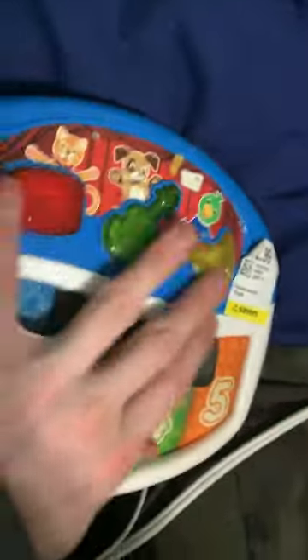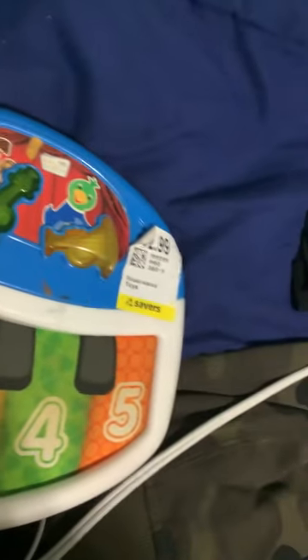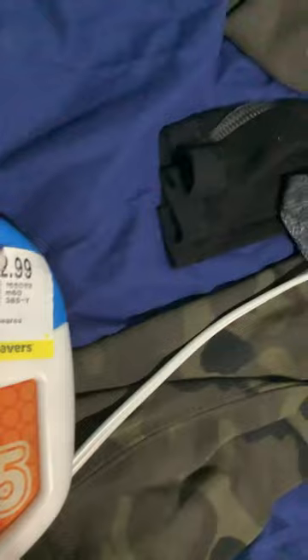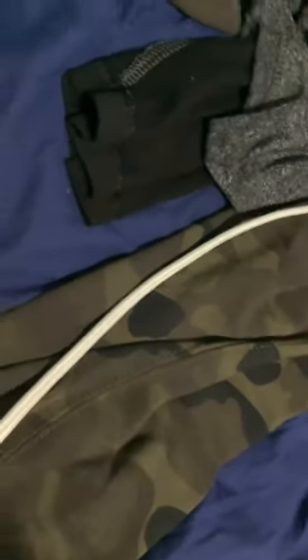Yo, this is DJ Battery from Battery Dapple with another toy piano review. This one takes three double A's and you turn it on and it has different languages.